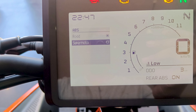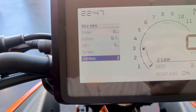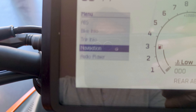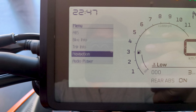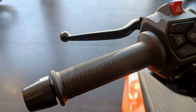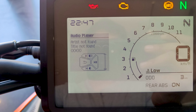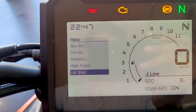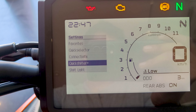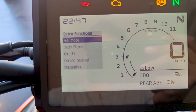Regarding electronics, KTM has kept premium features for the 390 and better alternatives for the 250. The digital console and switch gear layout is similar to the previous generation Duke 390 TFT display, but it comes with most features available in the present generation Duke 390 — like lap timer, engine temperature, quick shifter, and even navigation, which is available for the first time on the Duke 250.